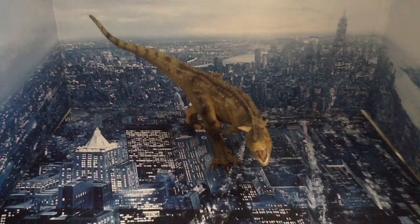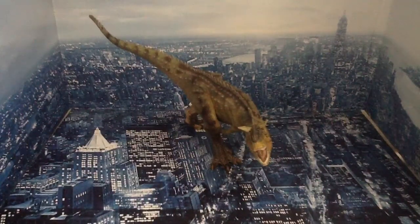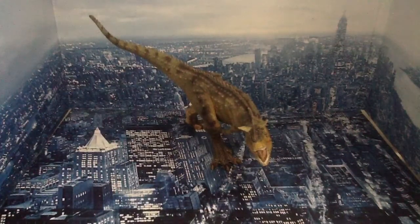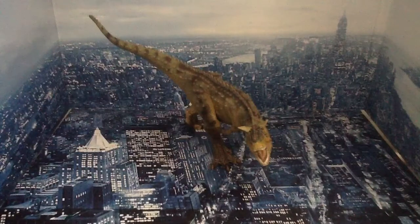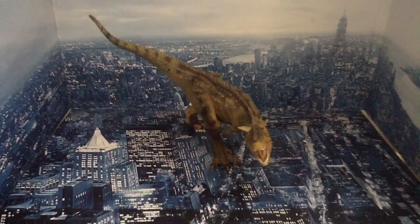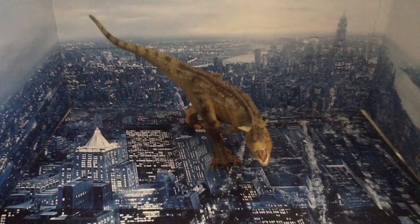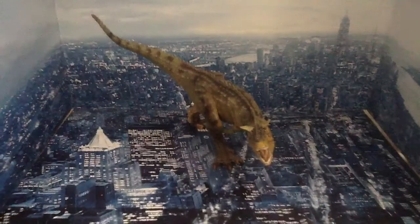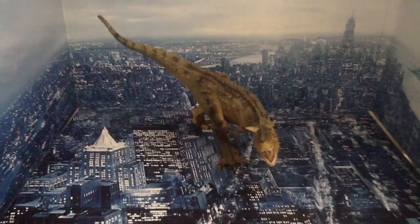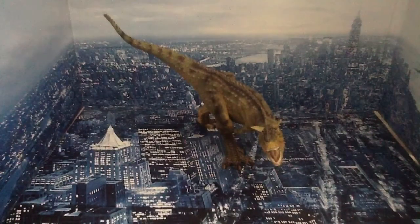This review has gone for about seven minutes and I apologize for that. Good model, highly recommend it. Subscribe if you'd like to — it'd be great if you could. Please don't dislike — just comment if you don't like the video. Hope you guys enjoyed this review. This is Geek41 signing off — Papo Carnotaurus review. Bye guys.